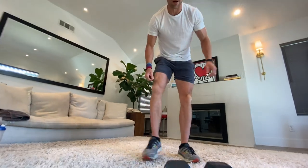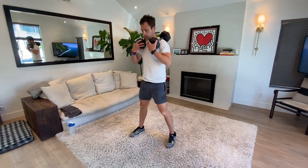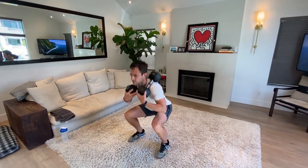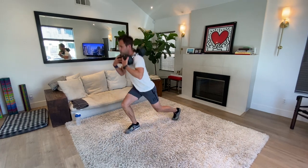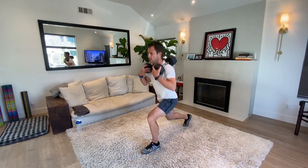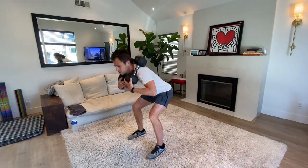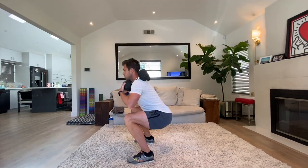One squat, one reverse lunge — with as heavy a weight as you can, please. You'll be there for 60 seconds, into a burnout, into an ab recovery. Grab those dumbbells — I'm going to put mine up on my shoulders. Drop it down, reverse that lunge, nice and deep. Push through that heel, lunge it down, switching legs. Making sure you keep that chest up.